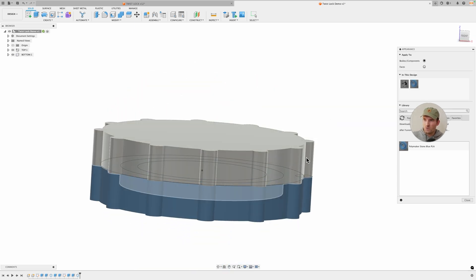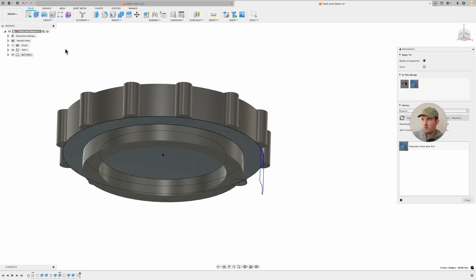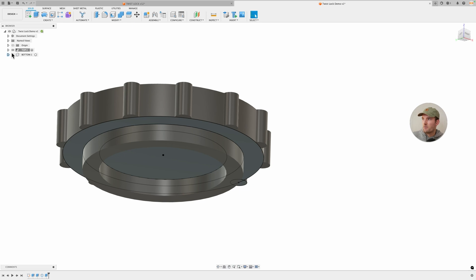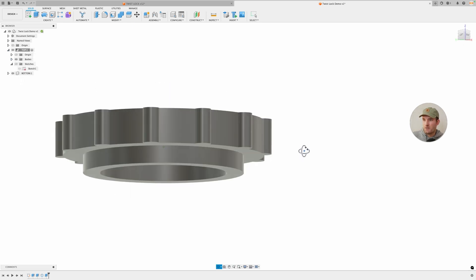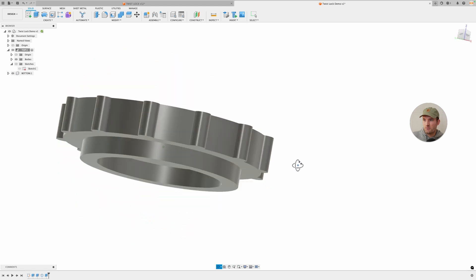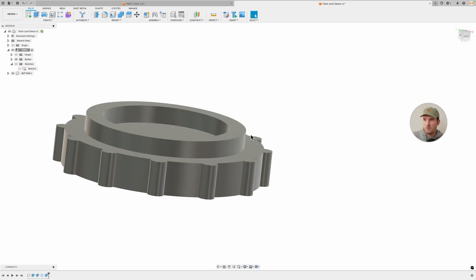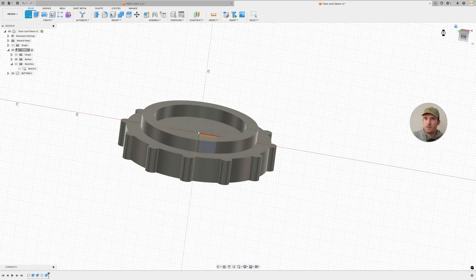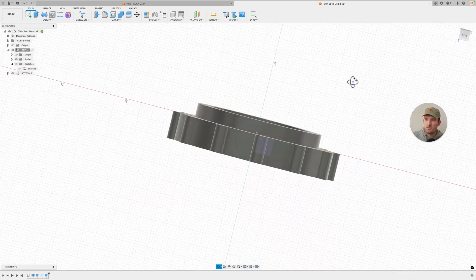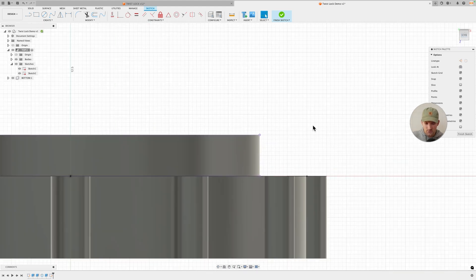So here we are - we have the two pieces. Hopefully that's pretty straightforward so far. The next thing I'm going to do is reselect the top part and hide that sketch. I'm going to make a tab here on the side. It's always important to think about how you're going to print this - we're going to print it like this, and it doesn't really make sense to print it the other way. If we're going to print it like this and we have a tab, we're going to need a chamfer or supports. We're going to look at it upside down because that's how we're going to print it. I'm just going to select that XZ face and project this edge.